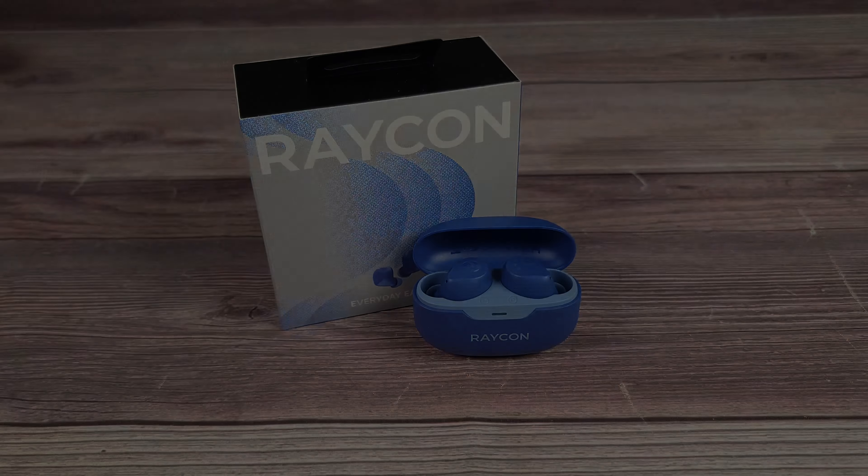One thing I want to mention is these are very comfortable as well. A lot of earbuds I can only wear for an hour or two before they start getting uncomfortable, but with these I was able to wear them for three to four hours and still felt completely fine.